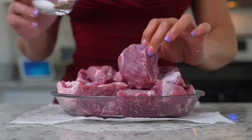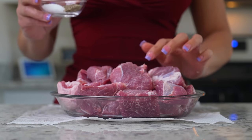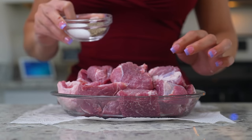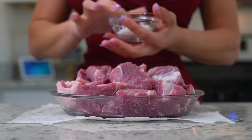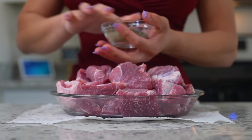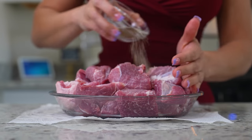Once we have our pork shoulder cut into small cubes, we're going to season it with salt and black pepper — one tablespoon of salt and two teaspoons of black pepper. Just mix it and coat all of the meat.